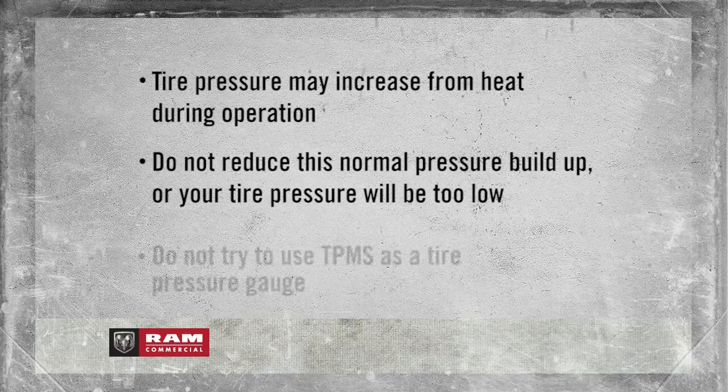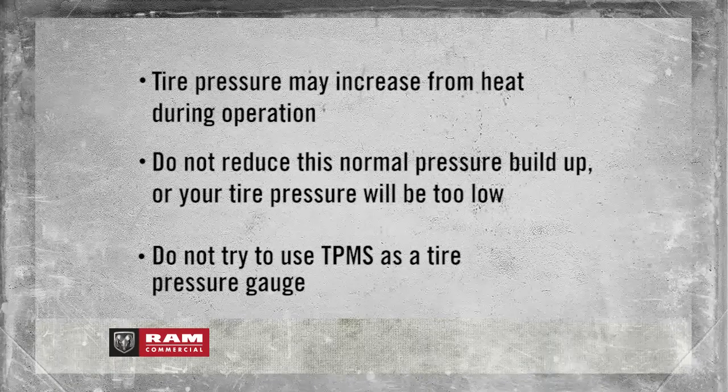Here's an important note: do not try to use TPMS as a tire pressure gauge, as the warnings do not automatically turn off when proper pressure is returned to the tire.